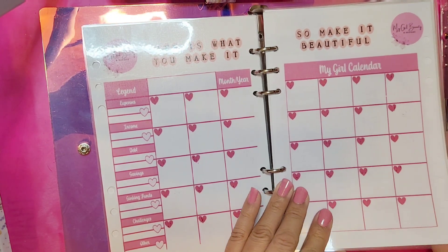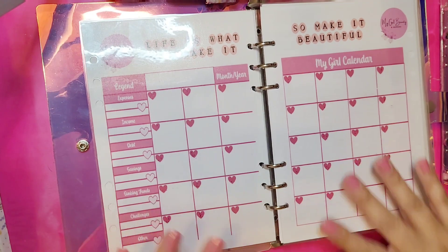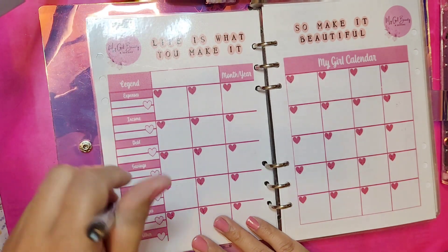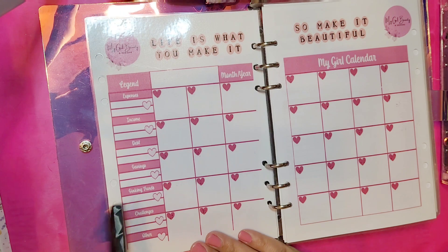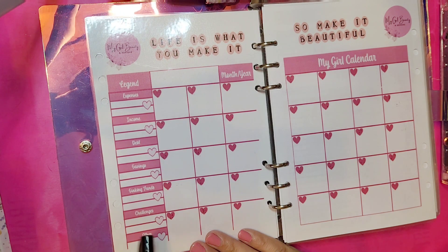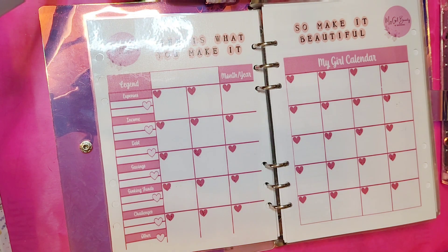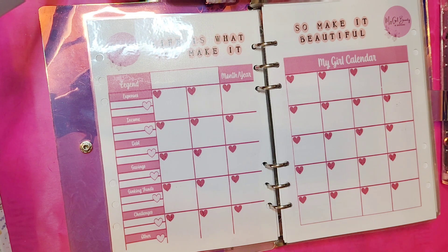We're going to get into the month of October and I'll grab my permanent marker. What I love about this is I created a little legend for my expenses, income, debt, savings, sinking funds, challenges, and other categories. I'll show you exactly how I'm planning on using that with my budget for this month.